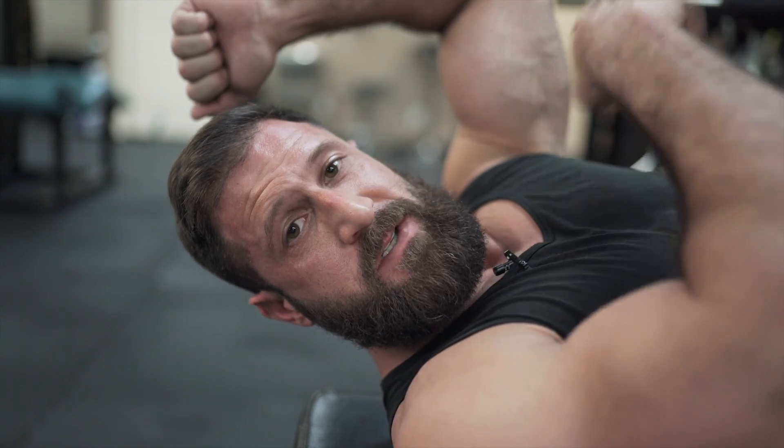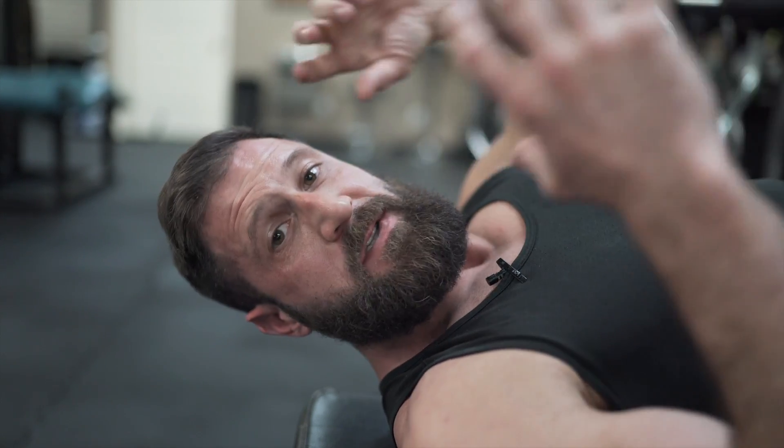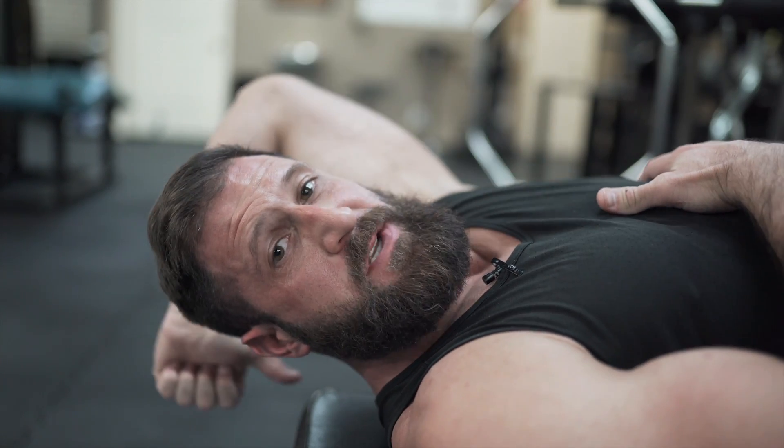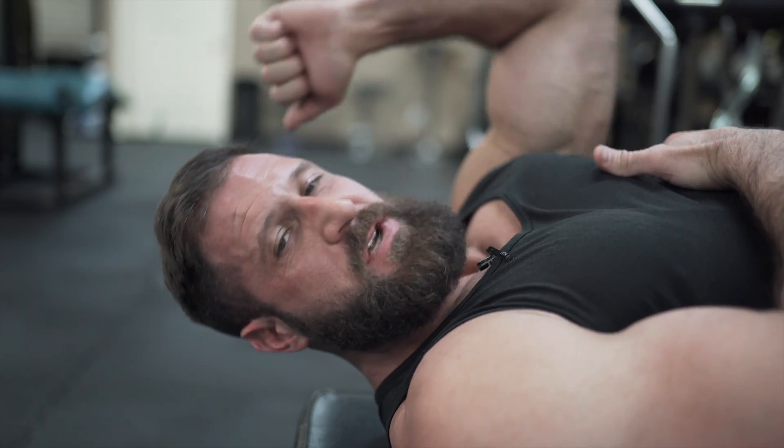One thing to note here: that elbow is never going to change position — that angle doesn't change at all. If you can do that, you're going to get so much more engagement out of that lat. Then you just have to focus on getting better at that stretch and stopping at the point where the lat is at peak contraction and doesn't jump into those triceps.